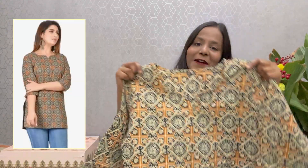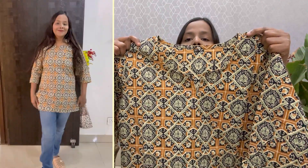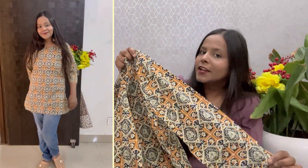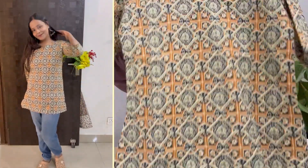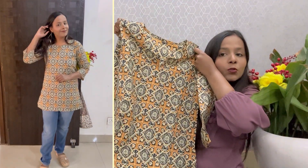This is our first short skirt. It is a cotton fabric. It is a veneer and the sleeves are 3/4 sleeves. Look at the color of the front — you will get more colors. You will get a printed short skirt.